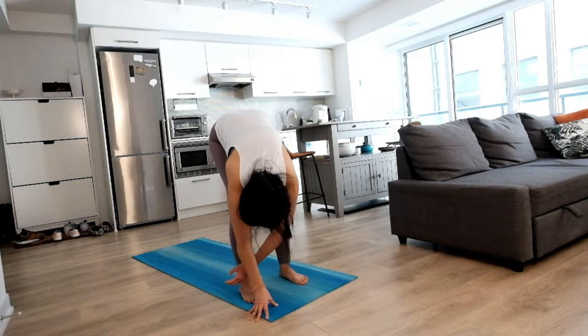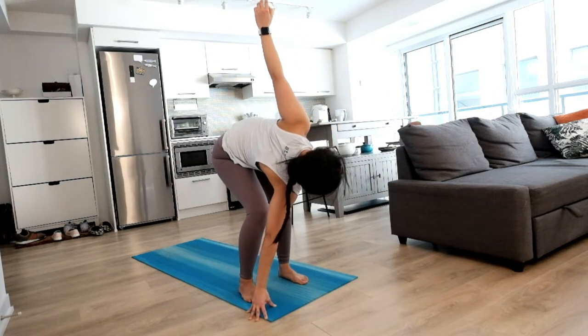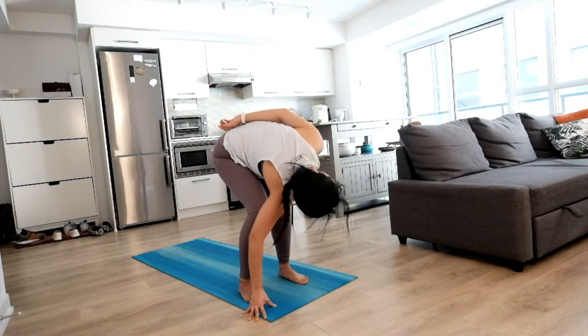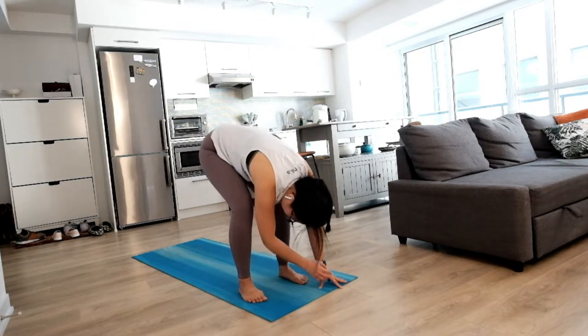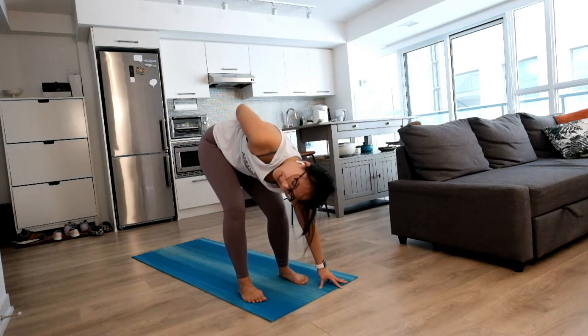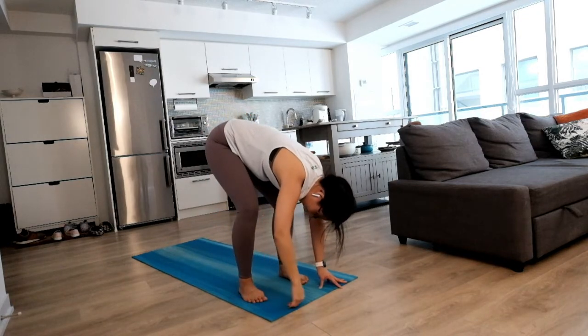Left fingertips on the mat, big inhale, twist to open everything on the right. And as you exhale, maybe drop your hand behind you and slowly let it go down to the mat. Other side, soft on your knees, big inhale, twist and open up. And exhale, drop your hand behind you if it feels good, and slowly let it come all the way down.